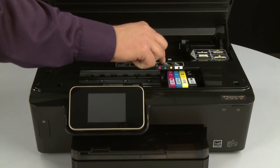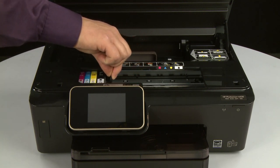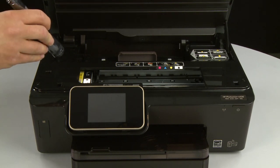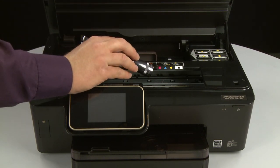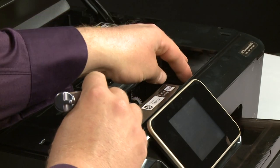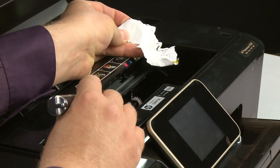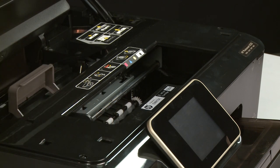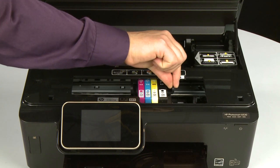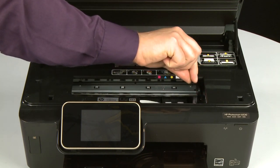Reach into the cartridge access area and manually move the carriage. Move the carriage to the left side and, using a flashlight, check the right side of the carriage path for any obstructions. Remove any obstructions that are found. Then move the carriage to the right side and check the left side of the carriage path for any obstructions. Remove any obstructions that are found.